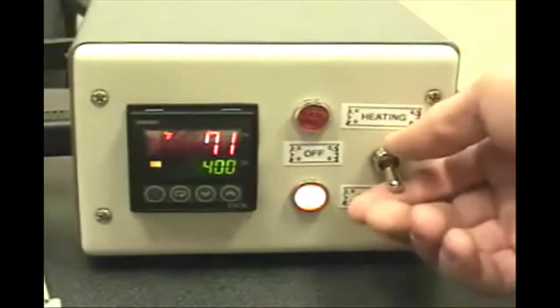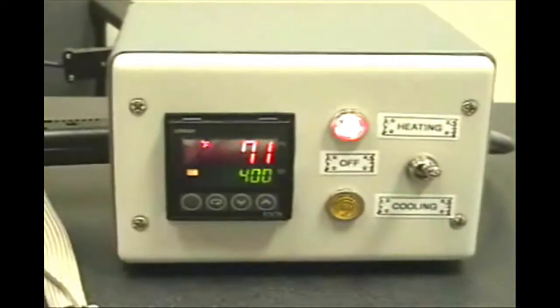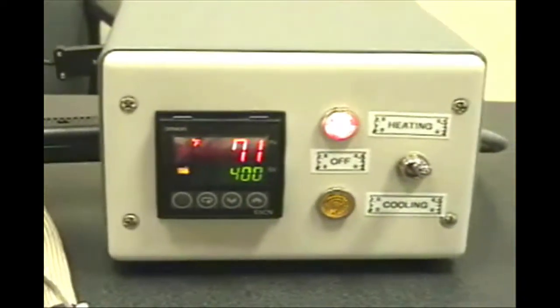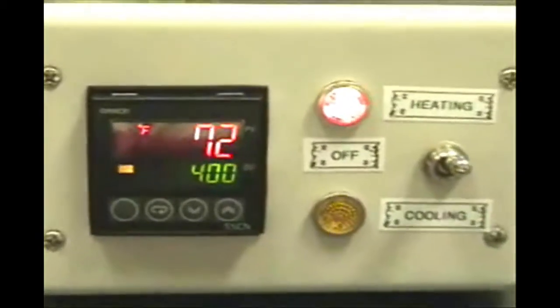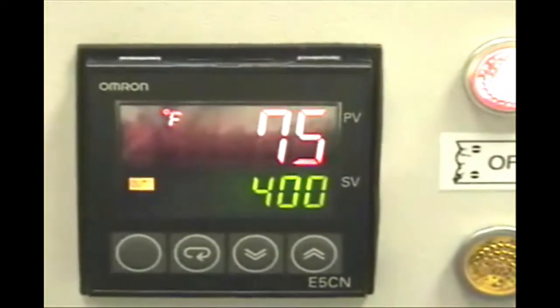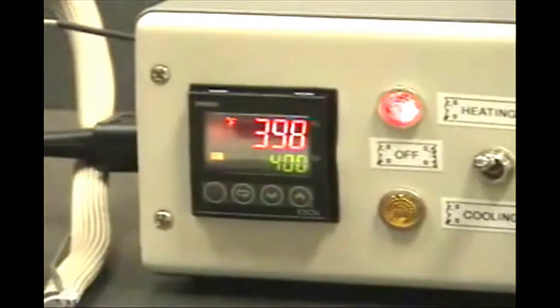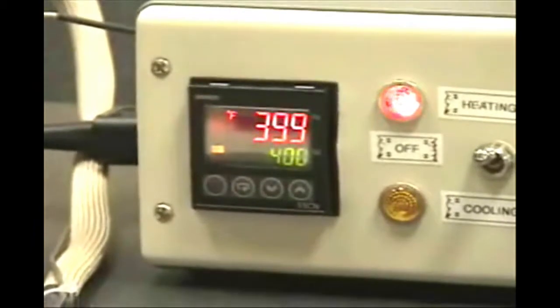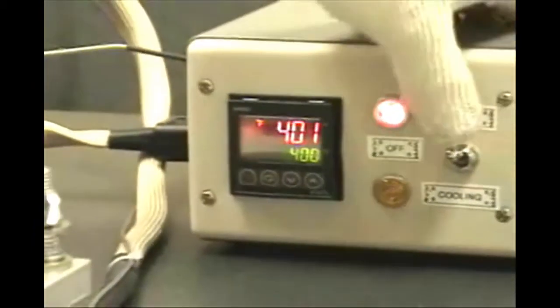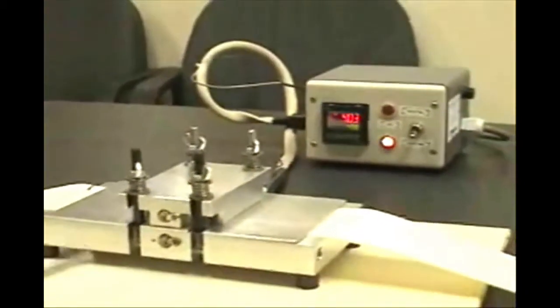On the control box, move the temperature control switch to the heat position. The red indicator light will come on and the temperature of the welding fixture will begin to rise. When the temperature reaches 400 degrees Fahrenheit, move the temperature control switch to the cool position. The yellow indicator light will now come on.